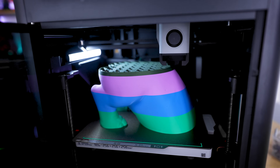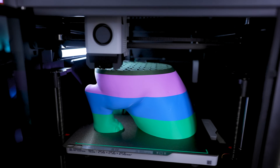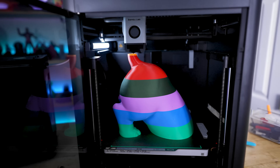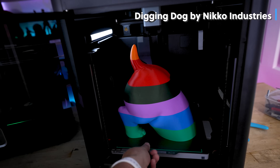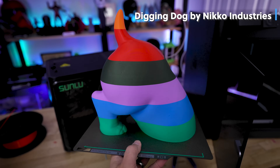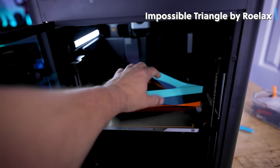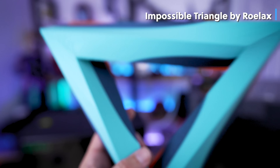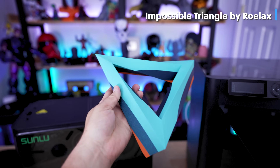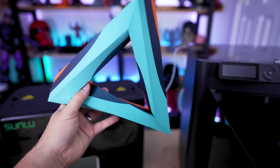This new spool is going so much smoother than the original. You can see the color transitions working seamlessly between each of the different layers where it's connecting to the older spools of filament. Here's the finished print — it's from Nikko Industries, the digging dog file — and it turned out really nicely with all those different color transitions. I also used the remaining filament for an optical illusion file, which loses its effect in multiple colors, but it transitioned fine between the three remaining colors.